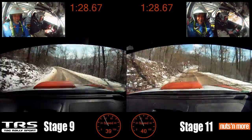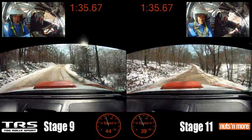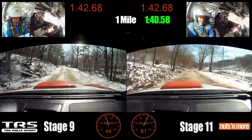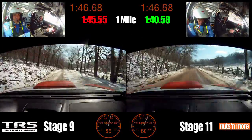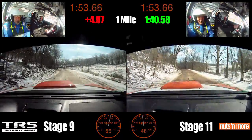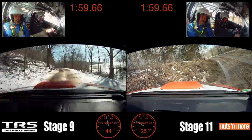Right 4 into crest, 150. Left 6. Into right 6 plus. Left 4. Left 4, 70. Left 4 plus. Right 6 long 180.